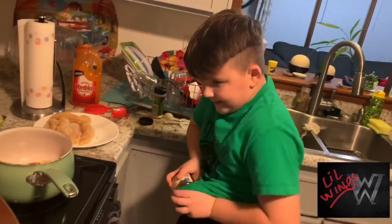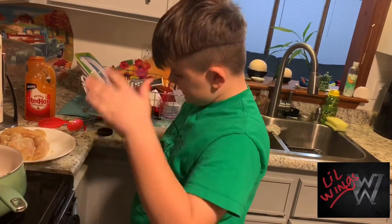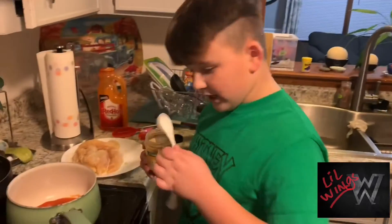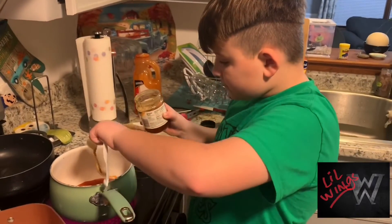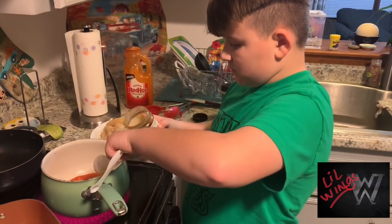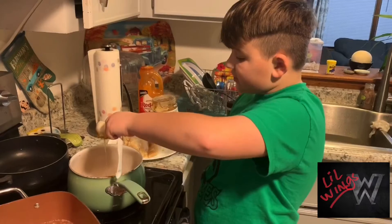I'm going to do two tablespoons of honey. Got them now. Woo! Alright, two tablespoons of honey. Alright, so that's one. And that's two.